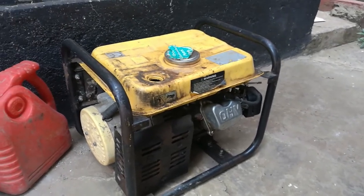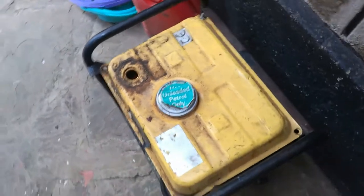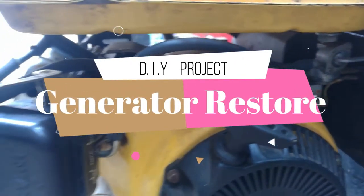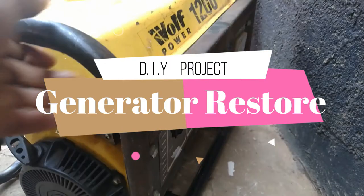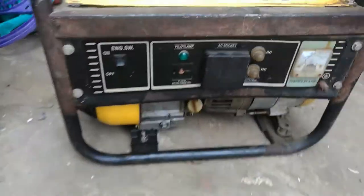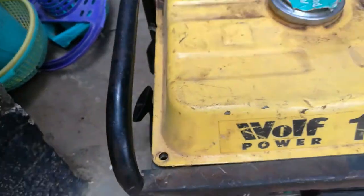Hello everyone, welcome back to my channel. This is a DIY project — I bought this generator, a power generator, for about 70 dollars, that's about 7,000 Kenya shillings. It was in really bad shape so I decided to do a small project to restore it. As you can see, it looks pretty worn out — the paint has faded in some areas especially on the frame. It doesn't look good. It's an ex-UK and you can see some nuts and bolts are missing.